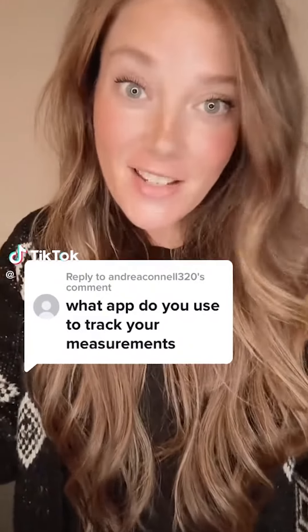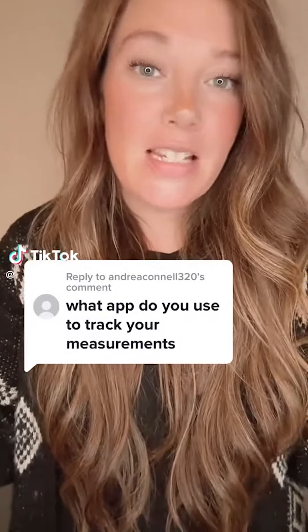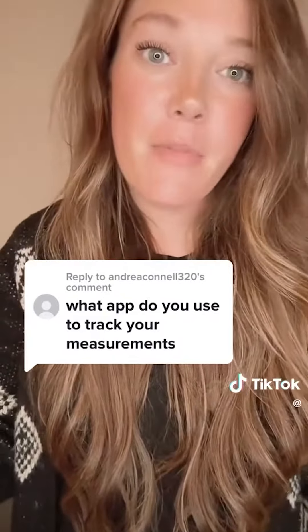I get asked this question a lot, so I want to show you the scale and the app that I use for tracking my weight on my Mount Jaro weight loss journey. This is the Renpho Smart Scale that I use. This is one of the newer versions — it is Bluetooth and Wi-Fi, though I just use it with the Bluetooth. I also have one of their older scales that I've been using for a few years now that is Bluetooth, and they both work just fantastically in my opinion.